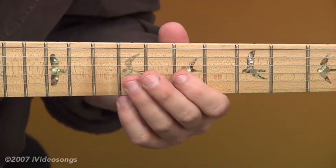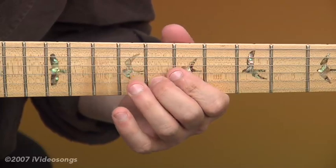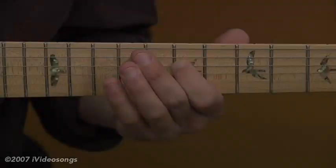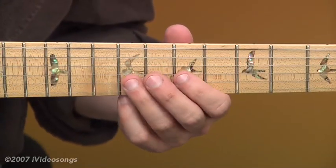That starts with a hammer-on from the 7th to the 9th fret on the 3rd string, and then the 8th fret on the 2nd string. I really think of that as three different little sections that make that whole, starting with the first section.